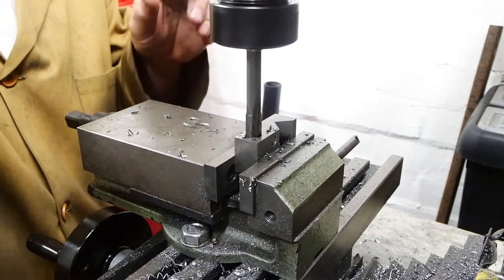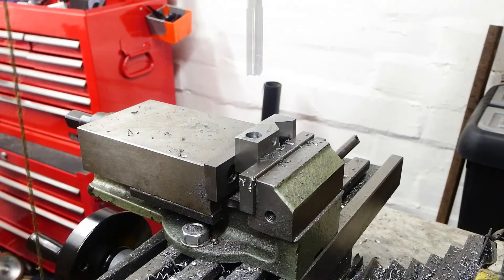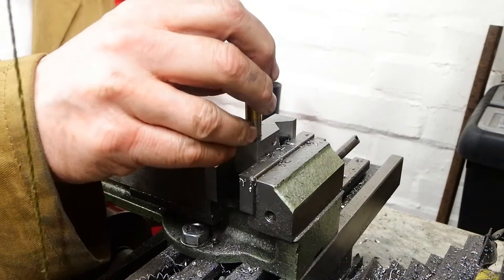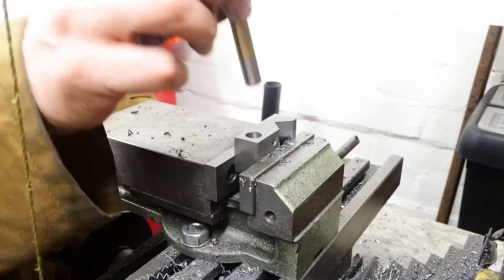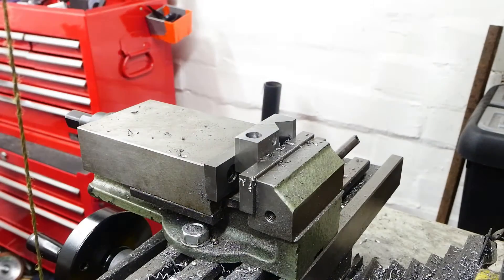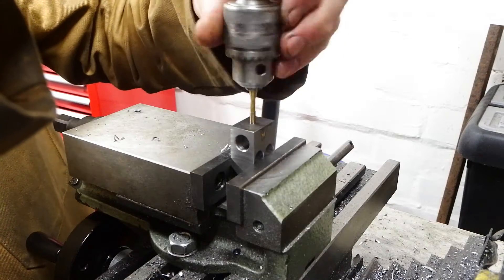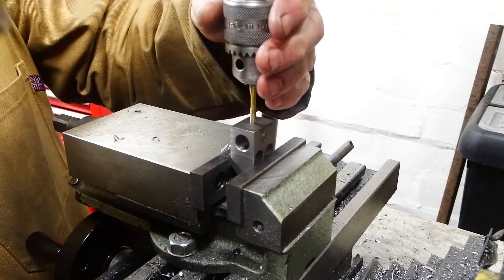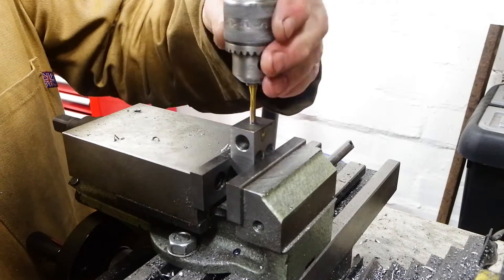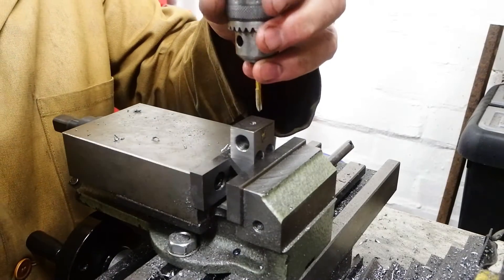I want this hole to be 10mm and fairly snug — it's going to have a specialised bolt put in there to finish the stop off. Rather than drill it, ream it instead. And a small M4 hole in the side: that's going to take a dog-tipped screw to fit into a groove in the 10mm screw, to stop the 10mm screw from rotating.